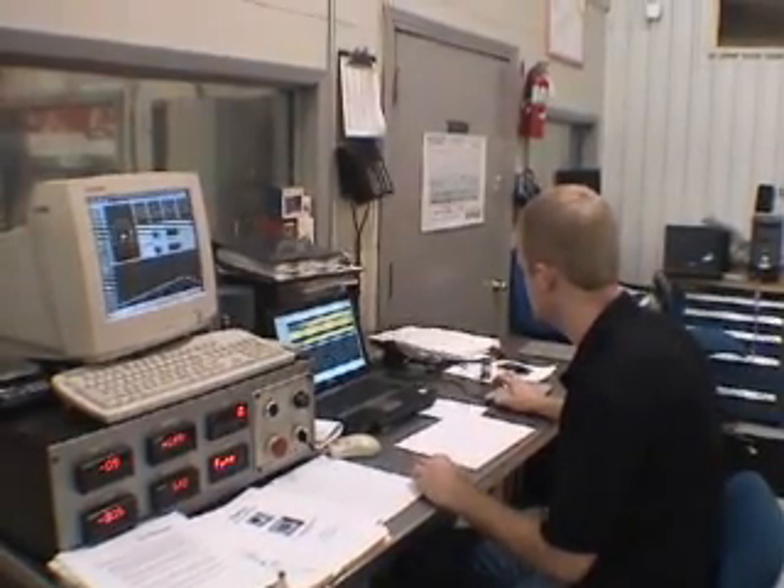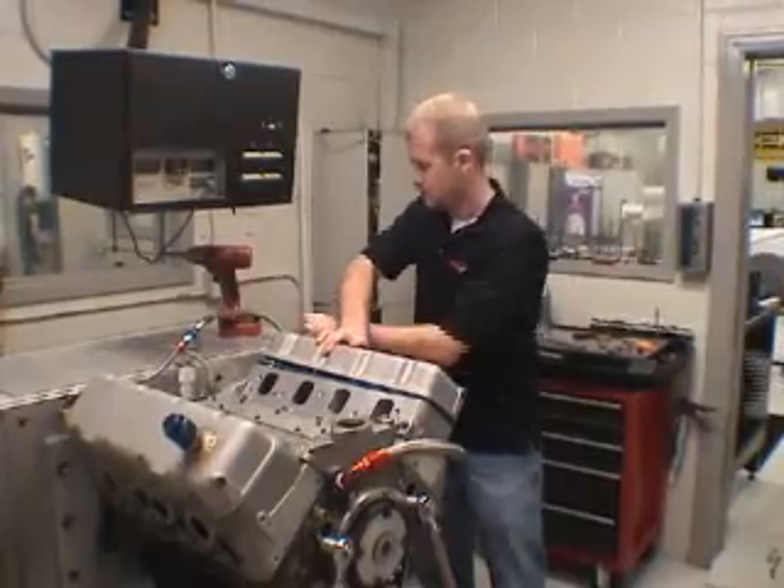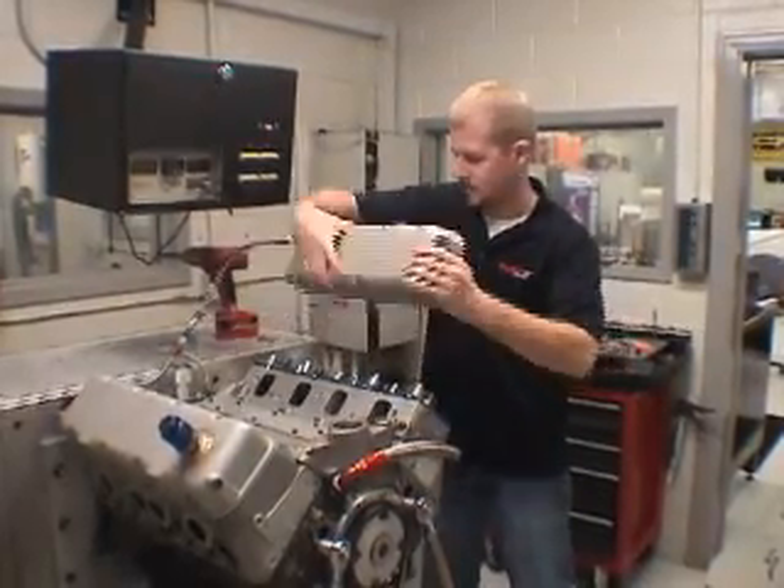The lightweight tool steel retainers were durability tested on a Spintron. The Spintron, being a valvetrain dyno, was basically a perfect opportunity for us to test the parts and see how they would react in a real-world application.